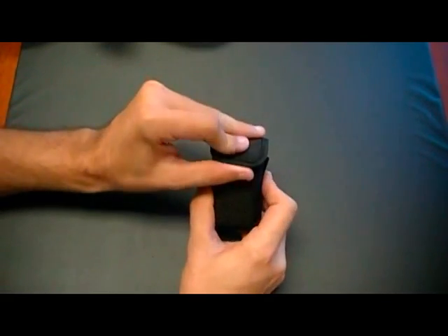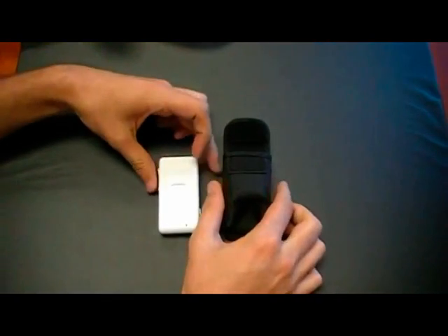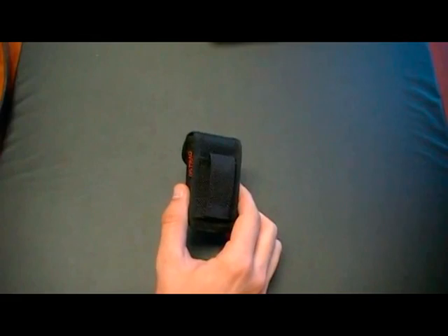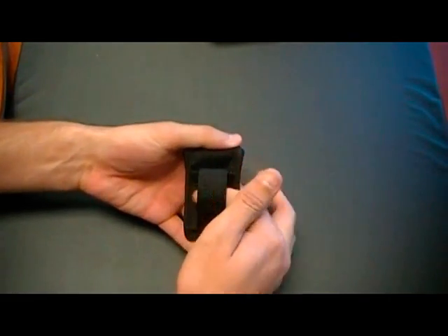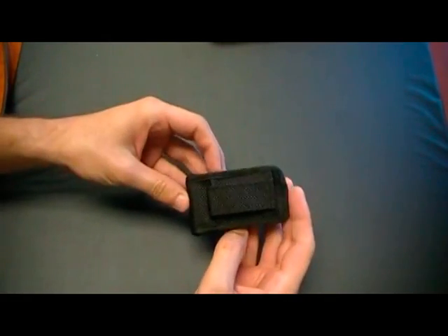To remove the device, open the cover, push it from the bottom, and remove the device. On the back side of the carrying pouch, you have two loopholes to strap to your backpack, belt loop, or dog collar, either vertically or horizontally.